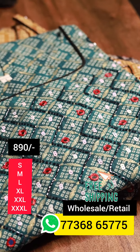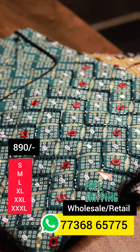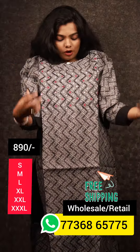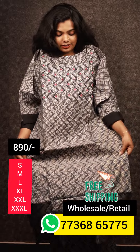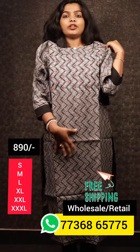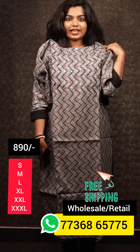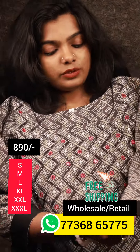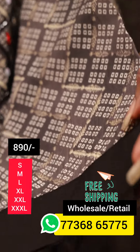Here is our collection. Now let's go to the open view. This is a medium size and large size. This is 47 length with lining. Sleeve is a 3/4 sleeve.